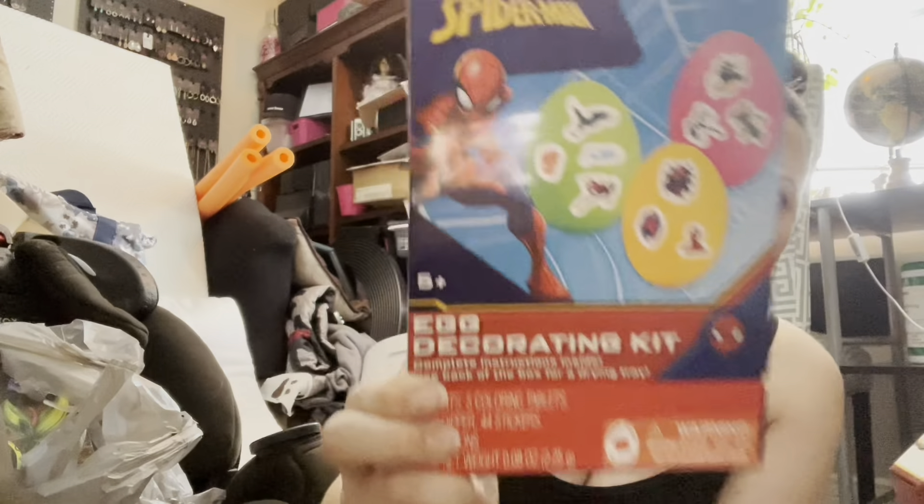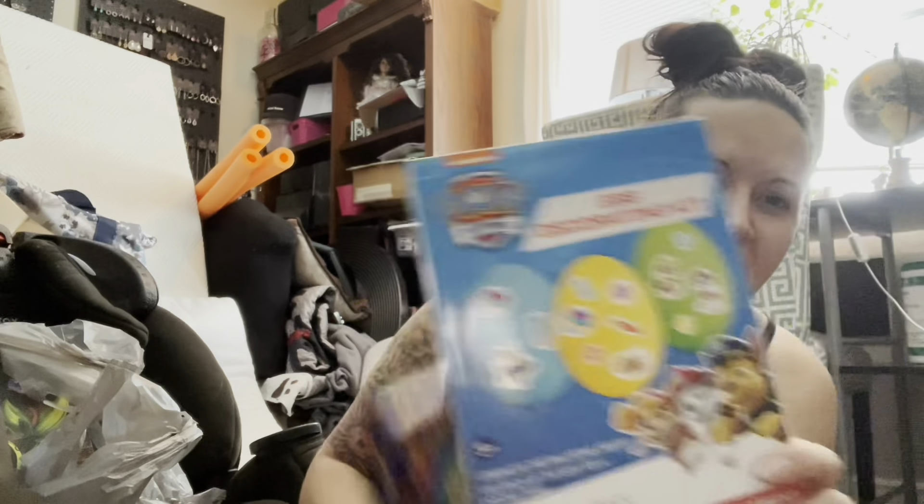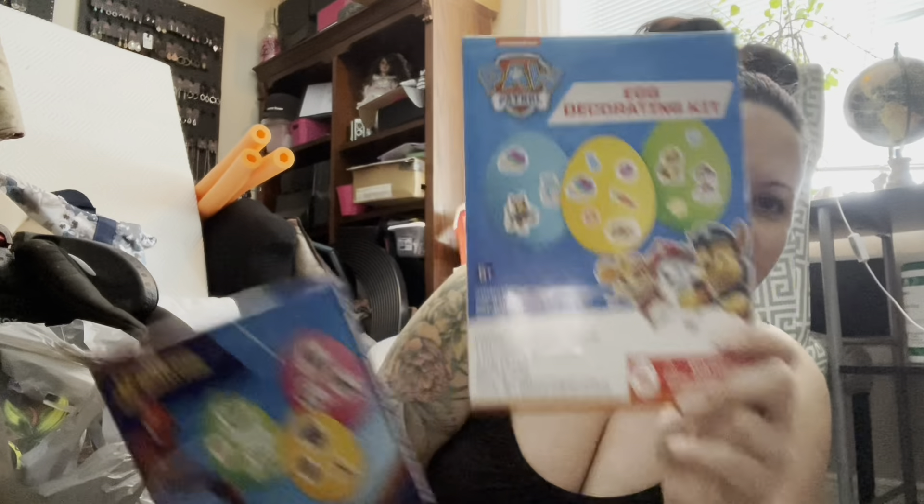I always get their egg coloring kits — they're inexpensive and I usually use vinegar with them to help dye the eggs better. I used to try to get the fancy sparkly ones but I didn't want to spend the money, and these work just as good. My son loves that they have stickers — he loves Spider-Man and Paw Patrol, so I got those.